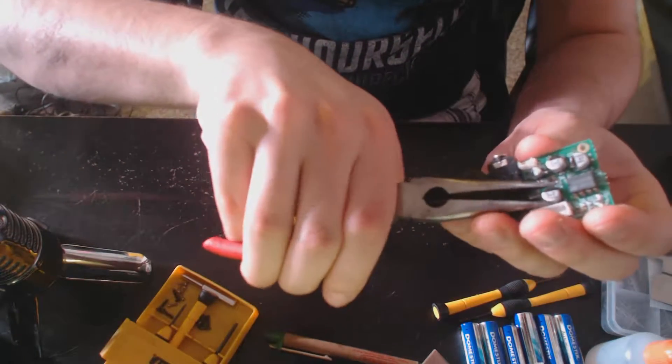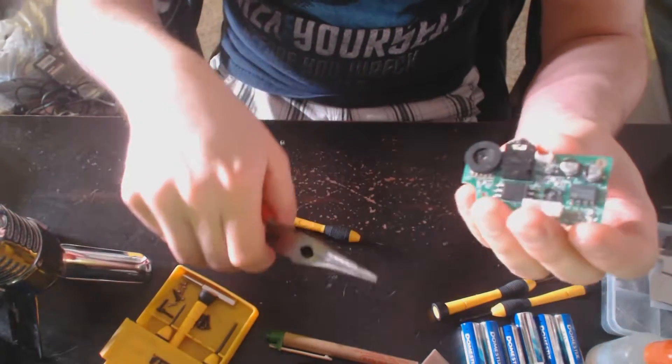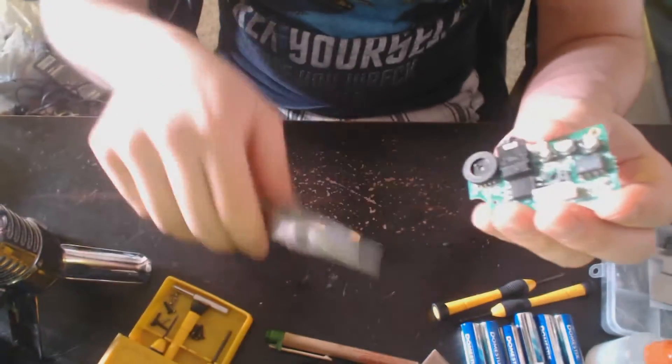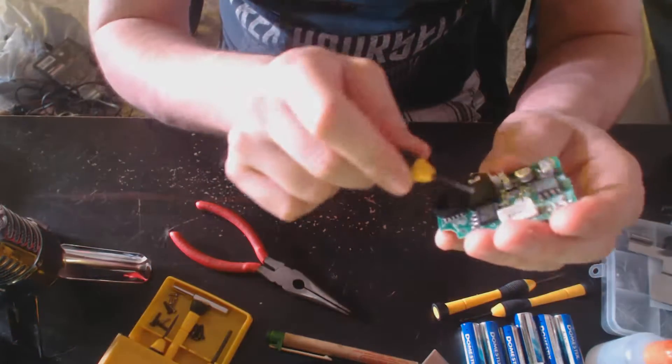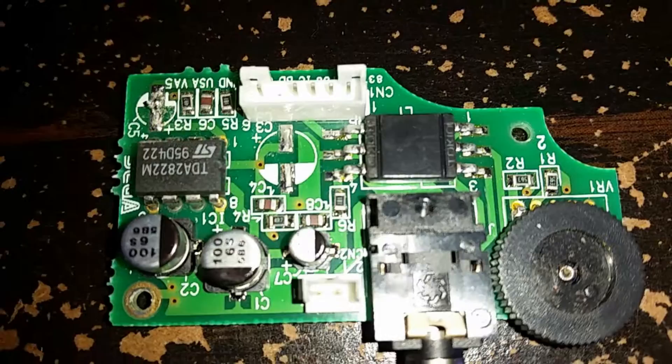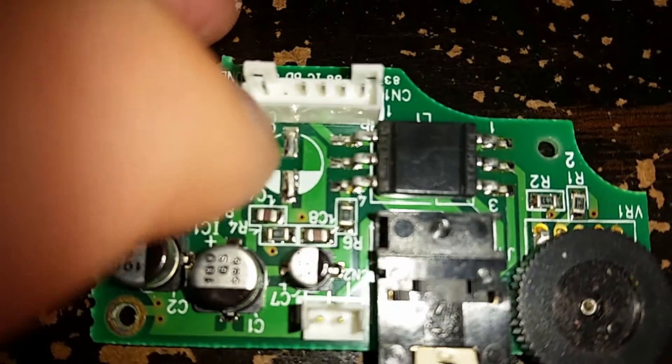There we go — it popped off. You still have this bottom plastic piece here, so I can probably just get under here real quick with a screwdriver and pop that off.